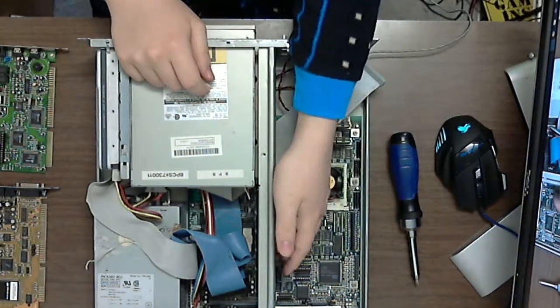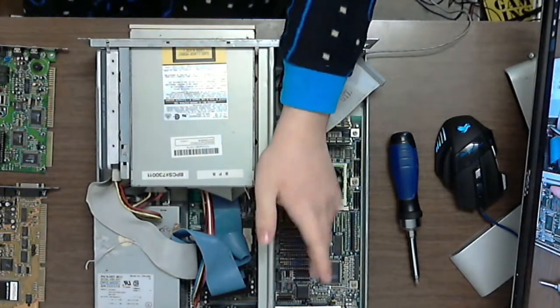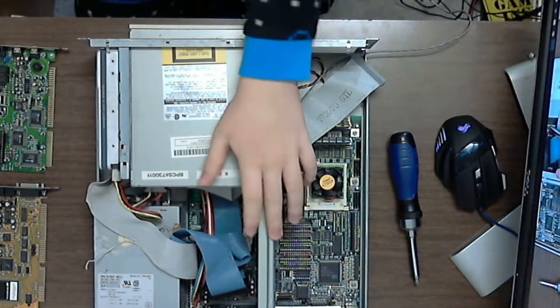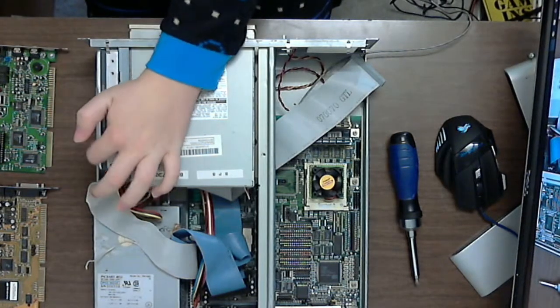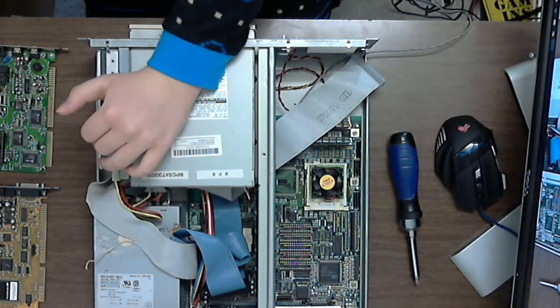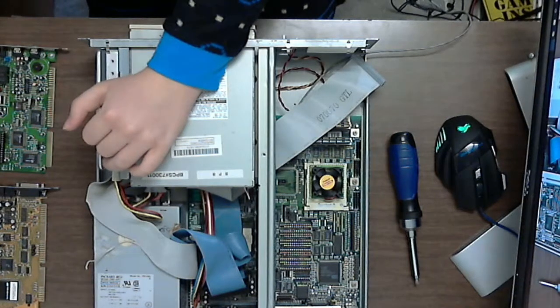And this has an ISA riser for your ISA cards, which I will talk about soon. It has a Caviar 1316000 AT compatible intelligent drive. It is 1624.6 megabytes — so about 1.2 gigabytes, just about.